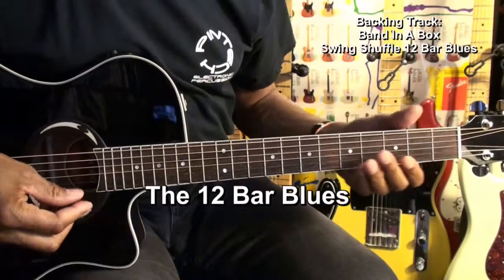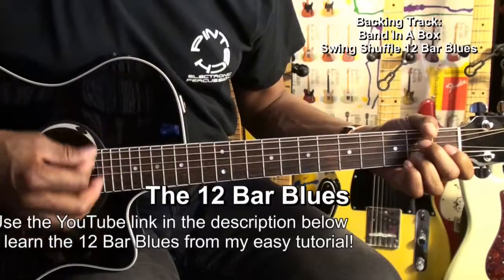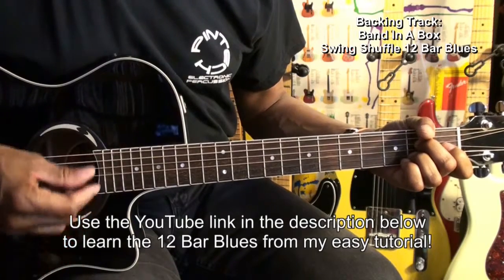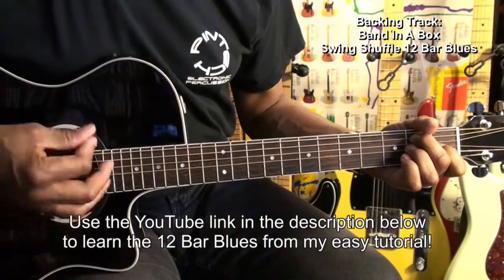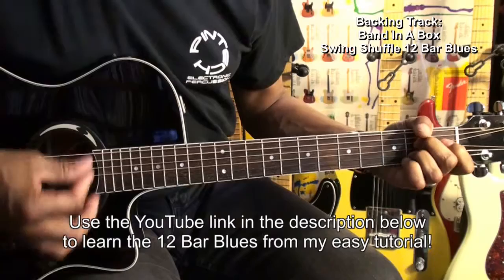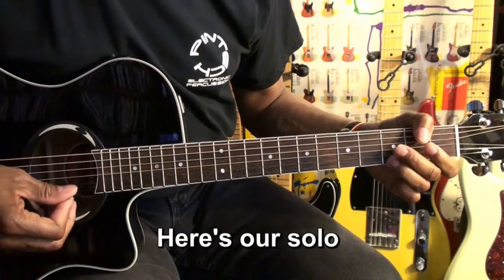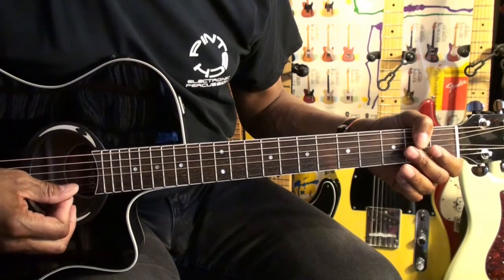We'll start with the chords: E7, A7, A7, A7, B7, B7, B7, B7 — our solo. Let's play it along.